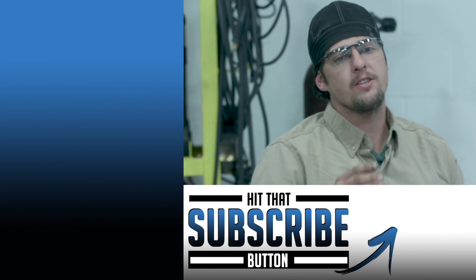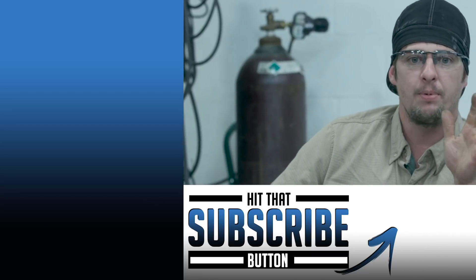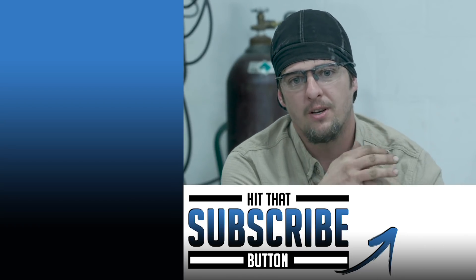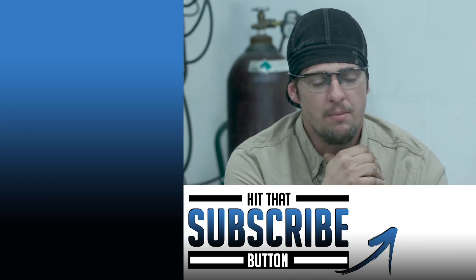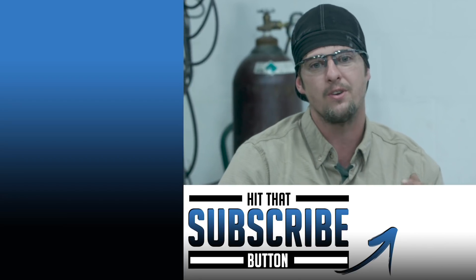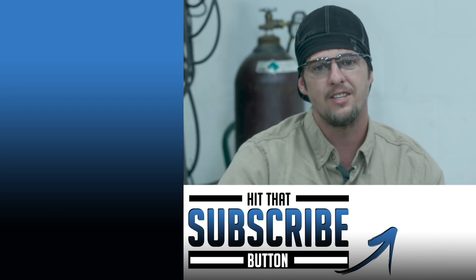You're going to use the same concept on basically every joint application or any welding application — just take this and learn from it and build from it. I hope you guys really learned something. Remember, we're here for you guys. Shoot us emails, leave comments below, make sure you subscribe and hit the bell. Let us know what you want and we'll do our best. See you guys next time.